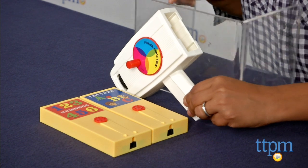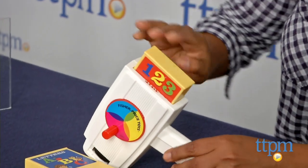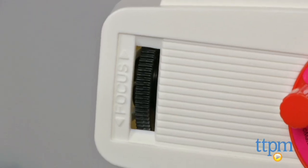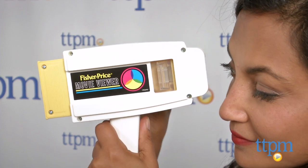It comes with two movie cartridges which includes numbers and alphabets. Simply slide in the cartridge, adjust the focus and turn the crank to view your educational movie. The sounds of the crank, the slide and click of the cartridge going in — all of these tangible details make this toy engaging.